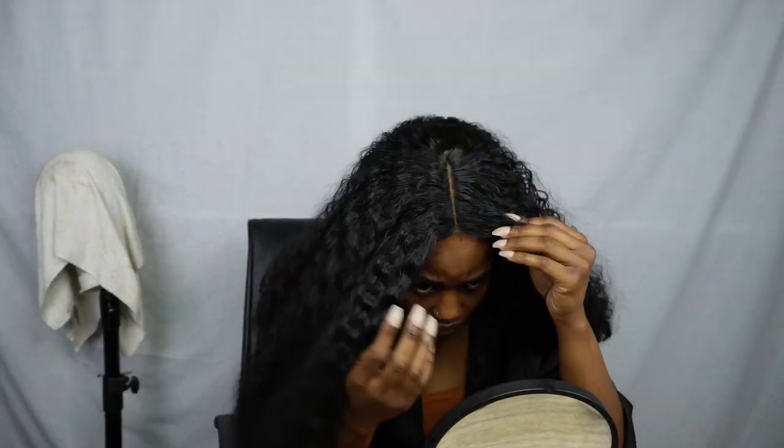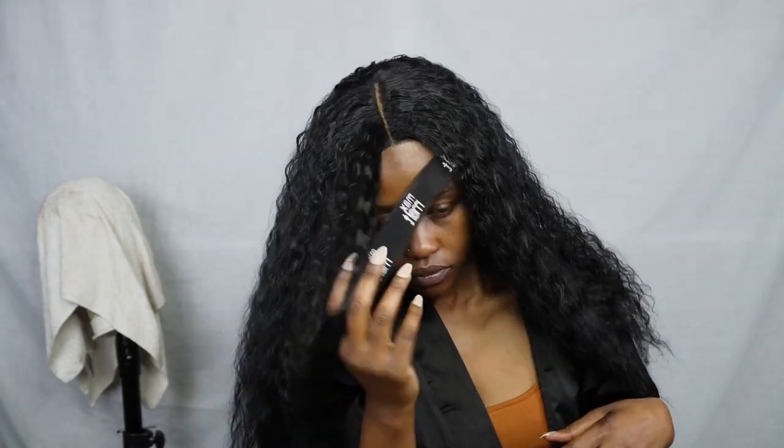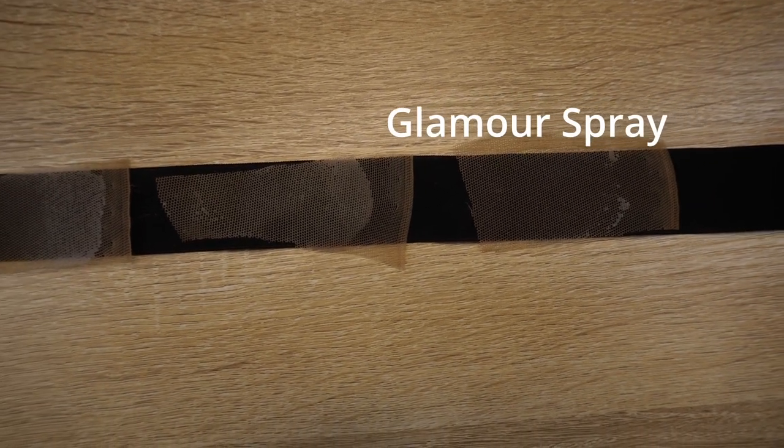It's true to its claims — it really has no residue. I messed up the first round because I sprayed one layer all through and it dried too fast, but I didn't clean it up properly. When I went in for the second round after melting in the lace, there was nothing — no white residue at all. With Got2B, if there's dripping you have to clean it up; it will leave a white residue if it's not dry before you melt it in, and a white sticky residue on the hair and lace.